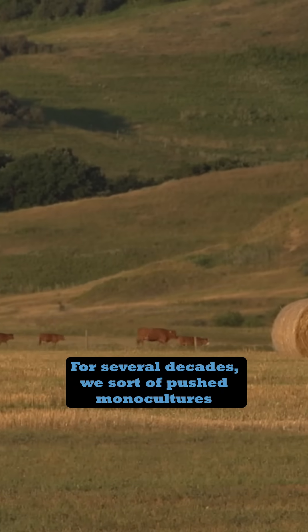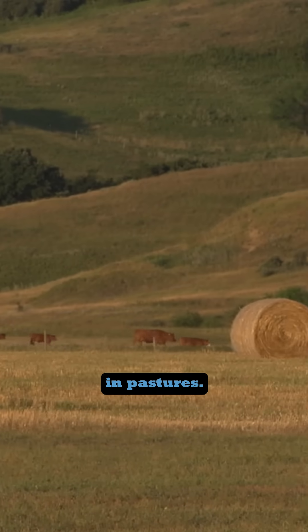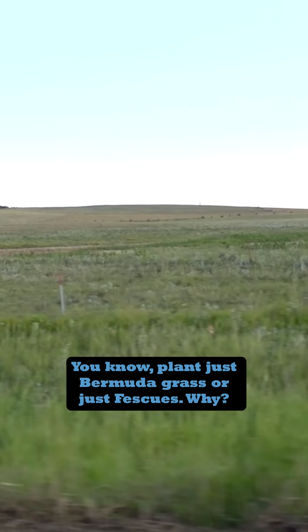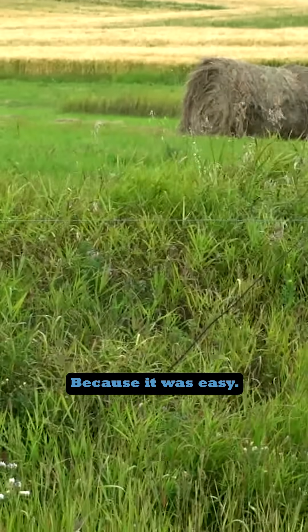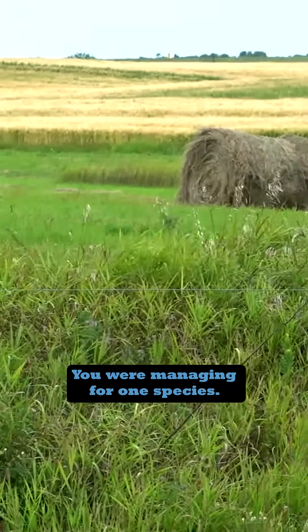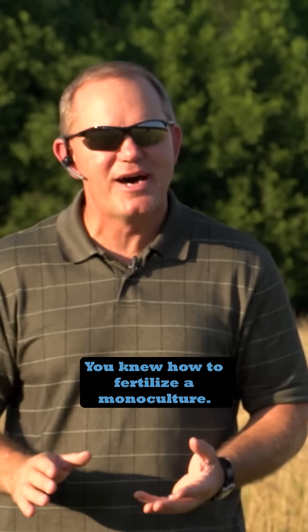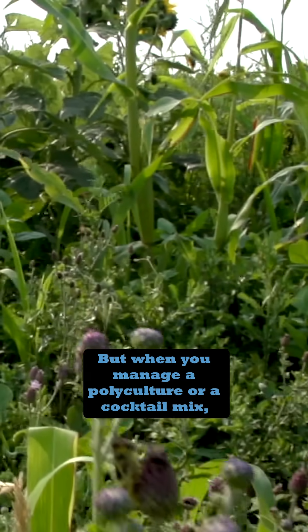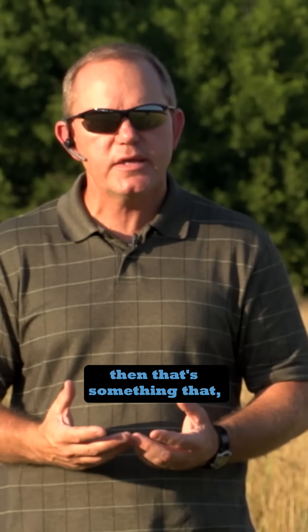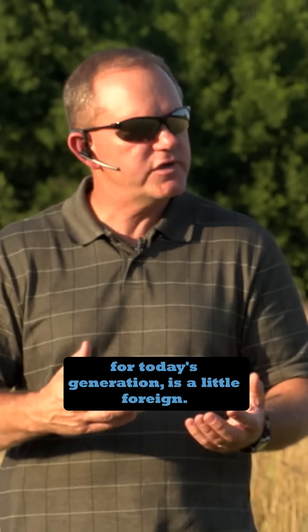For several decades, we sort of pushed monocultures in pastures — plant just Bermuda grass or just fescue. Why? Because it was easy. You were managing for one species, and you knew how to fertilize a monoculture. But when you manage a polyculture, a cocktail mix, that's something that for today's generation is a little foreign.